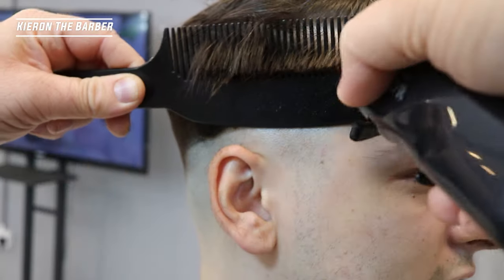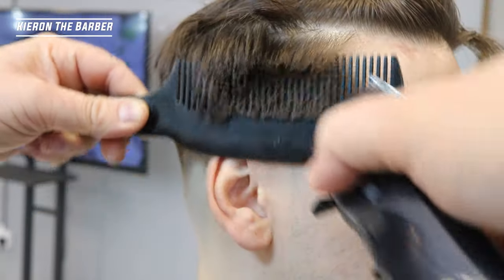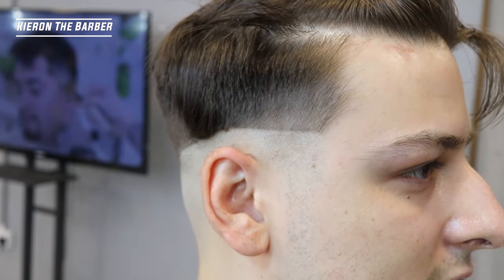And then we pretty much repeat exactly the same steps on the other side, and then we're going to start cutting in that top.